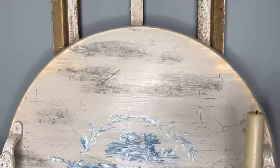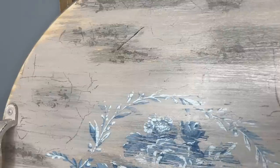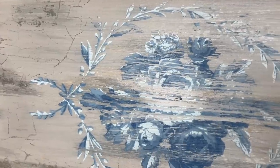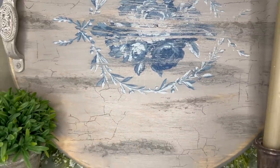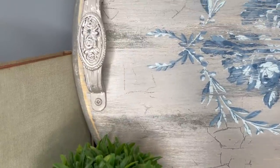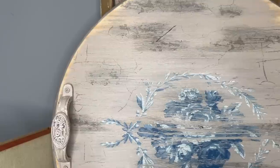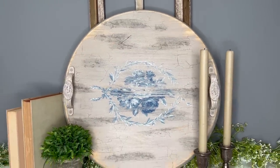Let me know — comment with a flower if you're digging this tray — because it was one of those projects where I wasn't sure, but after I added the stamps and the crackling I think it just flowed, and those handles are absolutely gorgeous. I love how this one turned out.